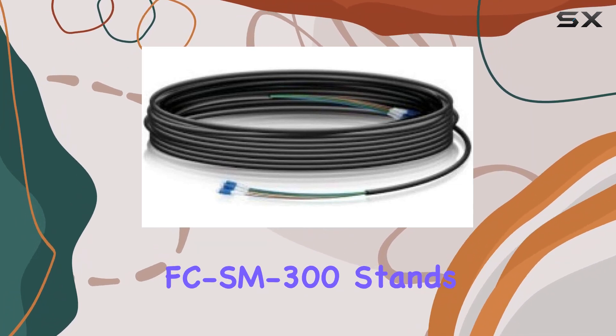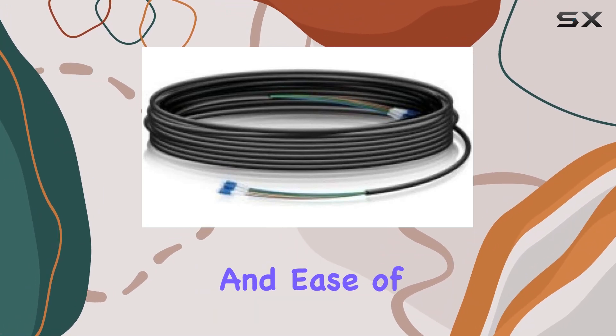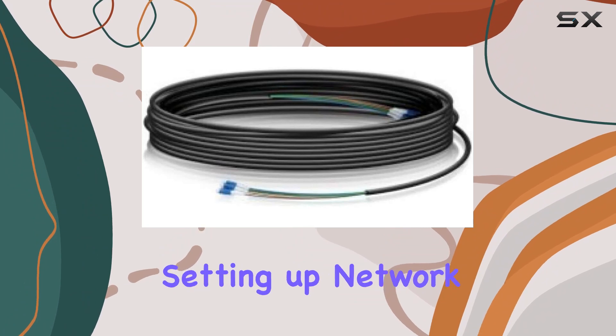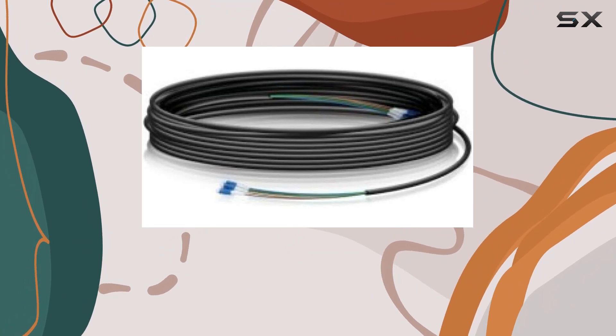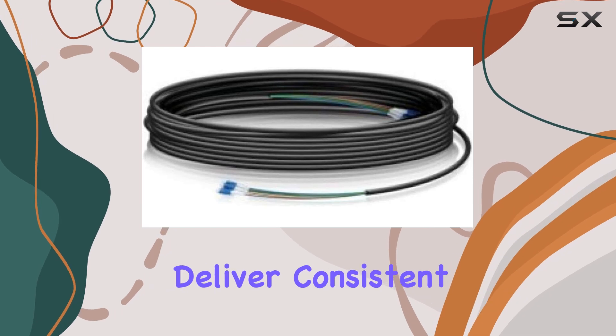In practical terms, the Ubiquiti FC-SM-300 stands out for its blend of durability, performance, and ease of installation. Whether you're setting up network connections for residential or commercial applications, this cable assembly promises to deliver consistent results.